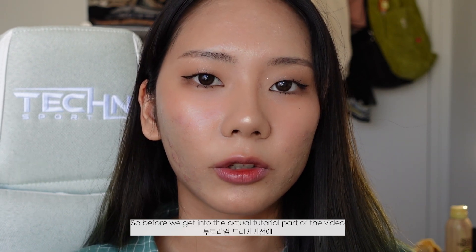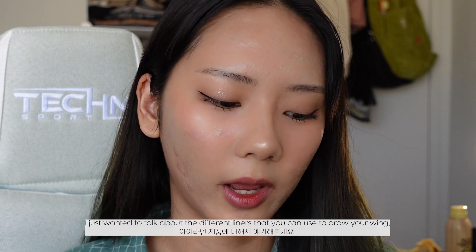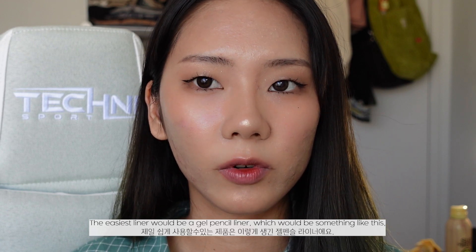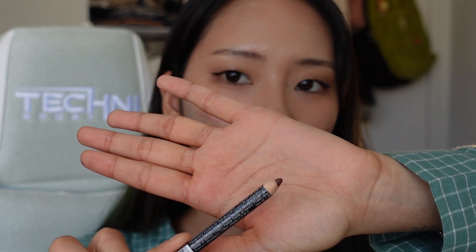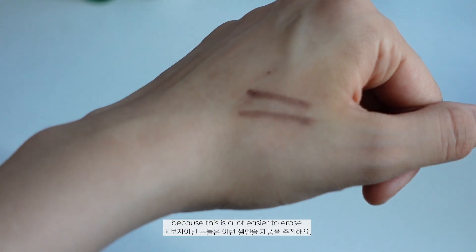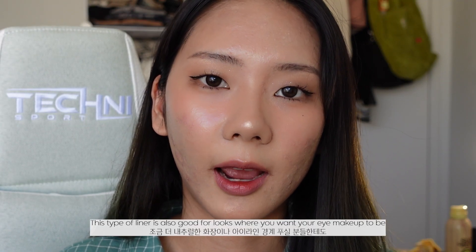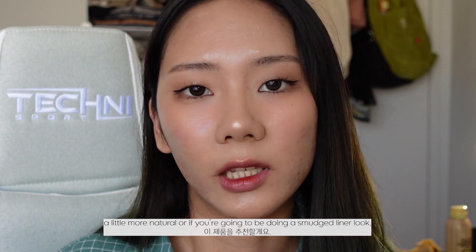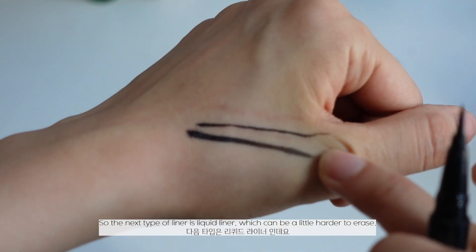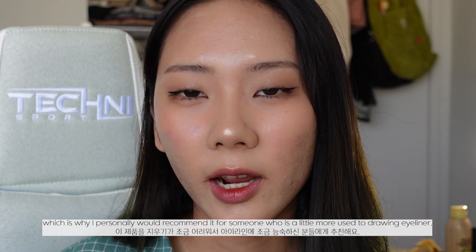Before we get into the tutorial, I just wanted to talk about the different liners you can use to draw your wing. The easiest product would be a gel pencil liner — this is best for beginners because it's a lot easier to erase, and it's also great for a more natural or smudged liner look. The next type is liquid liner, which is harder to erase, so I'd recommend it for someone more used to drawing eyeliner.